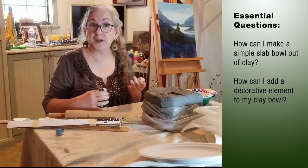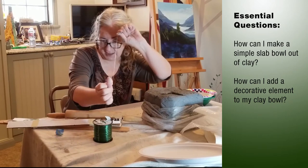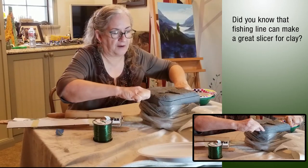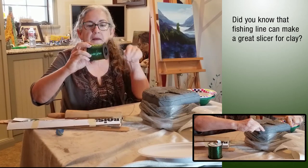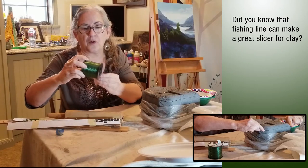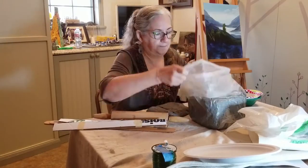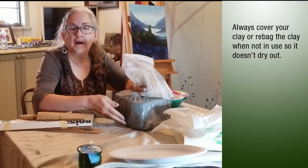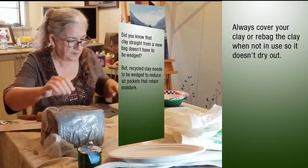The very first thing I'm going to do is cut a slice of clay. I've got my fishing line, and I'm just going to slice a little piece off. Then I'm going to wrap this up so that it doesn't get in my way, because the worst thing in the world is to accidentally slice your clay when you're working on it. When not in use, always cover your clay back up again because you don't want it to dry out.